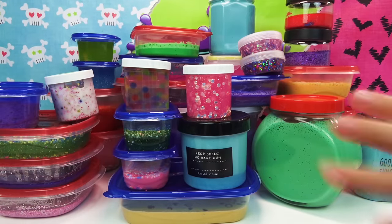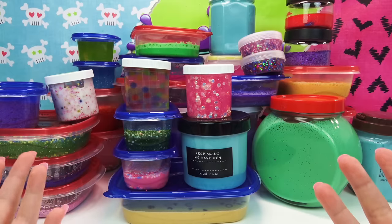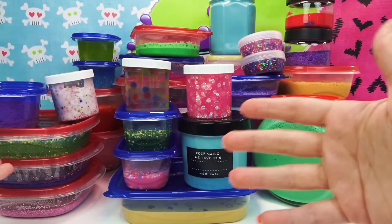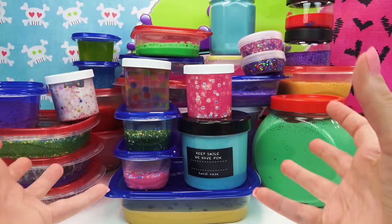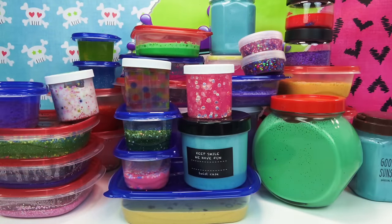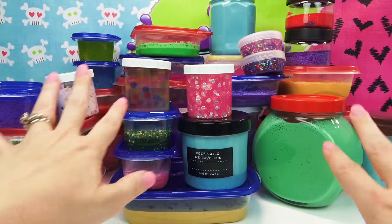Hey guys, it's Dr. Squish and I got a little squish in the room with me because she just wanted to see all this slime. That's what I said — you wanted to see it. So I have got like 30 containers of slime, which is actually a lot. We are gonna make a huge slime smoothie. I gotta get my giant container. I have activator standing by because some of this stuff could be gross.